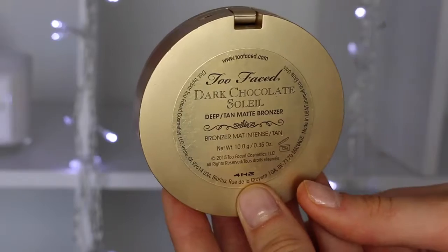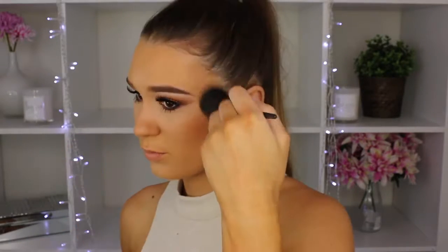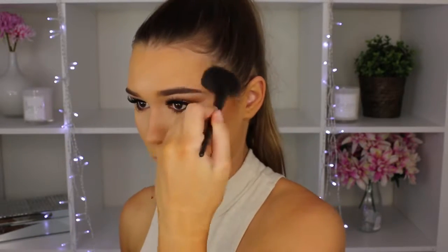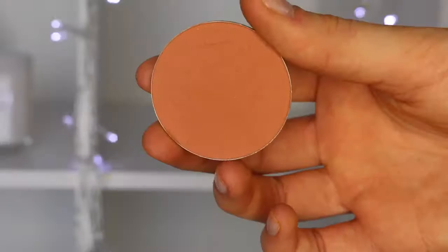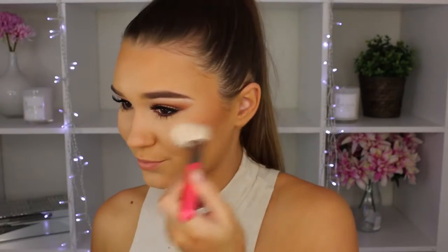To add some warmth to the skin I'm taking my Too Faced Dark Chocolate Soleil Bronzing Powder — basically in the same places as the contour. This adds the most beautiful sun-kissed look to the face, so I make sure to put it over my whole face. Then going in with my Makeup Geek blush in the shade Infatuation — a really nice coral shade that's not too over the top and goes with every look.